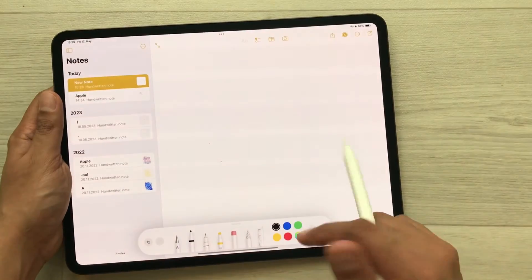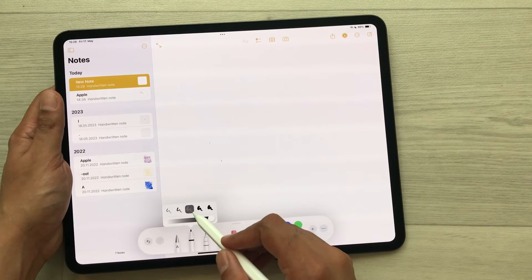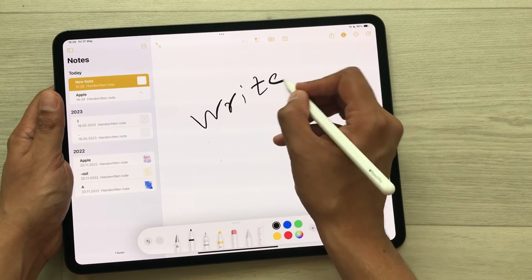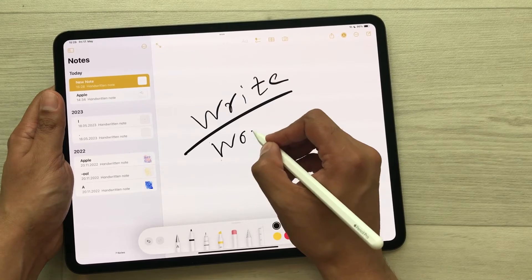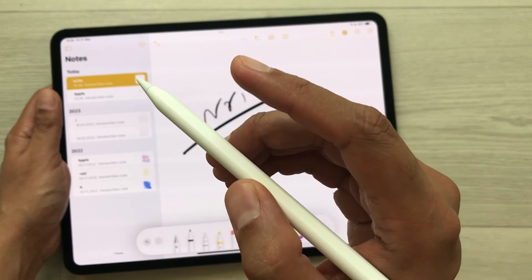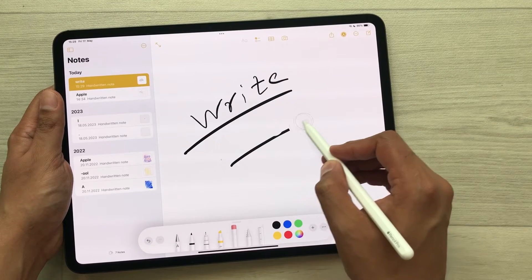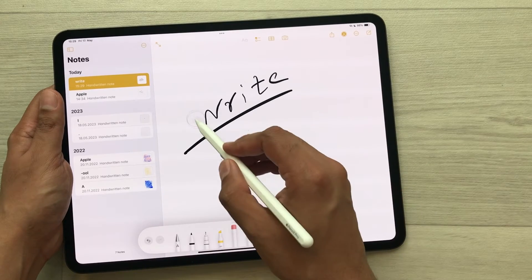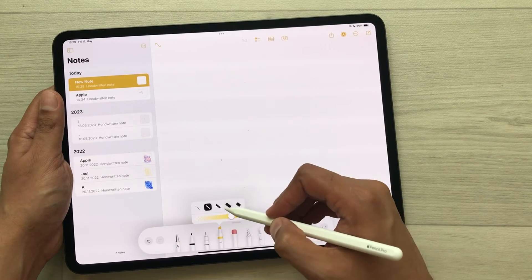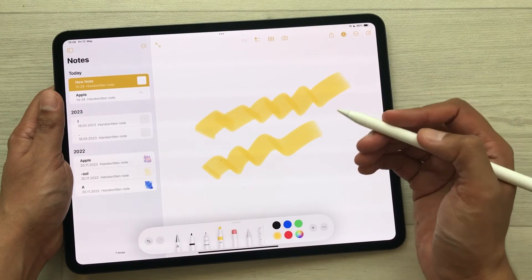Now I will open Apple Notes and try to use my Apple Pencil Pro. From here you can change the thickness. You can see everything is working perfectly fine. You can also use the eraser feature — just double tap and it will switch to eraser mode so you can use your Apple Pencil Pro as an eraser as well. You can also use the highlighter — everything is working perfectly fine.